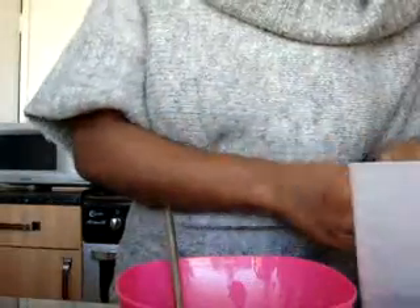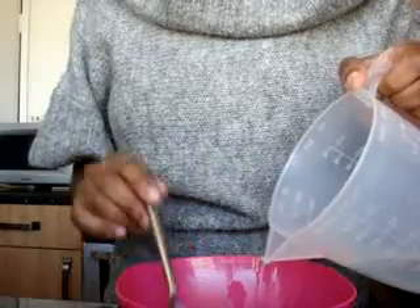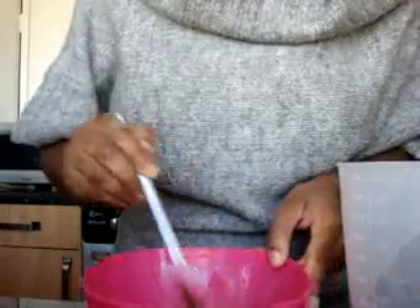And lastly, you want to put your water. Use a jug — I'm not going to tell you exactly how much because I don't know how much I'll use. All I do is add a little bit of water bit by bit and just start mixing until it becomes a paste.